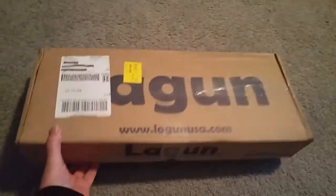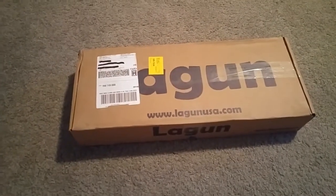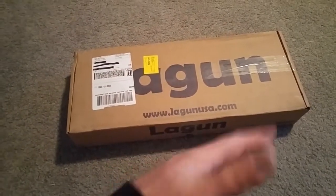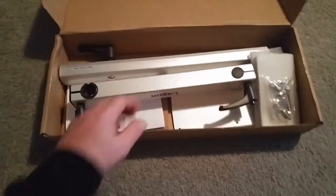You probably recognize what this is. This is a Lagoon table. I ordered the hardware for it online a couple days ago and it arrived today. We're going to do a quick unboxing and show you, for those of you that haven't seen one of these, what it's all about.